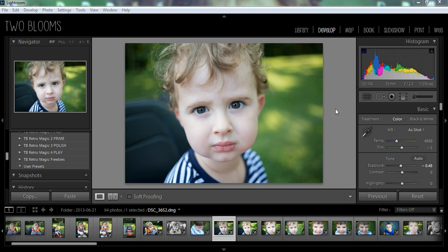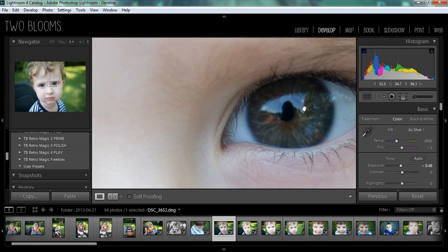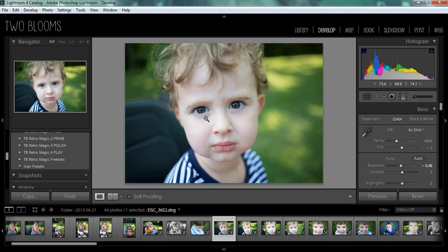Here is the image I'm going to be working with today. Making your eyes pop is really, most importantly, done in camera. You have to have good lighting and good catchlights in the eyes. As you can see, it's got really good catchlights — you can actually see my reflection. So that's really crucial to your image and your final edit.